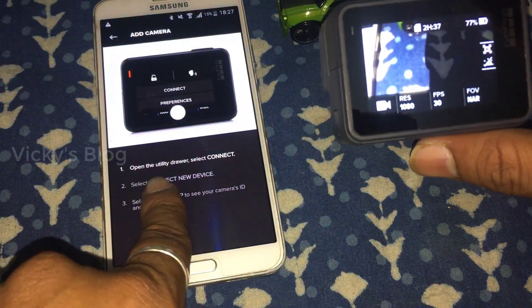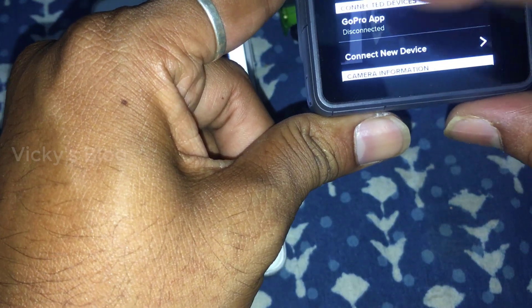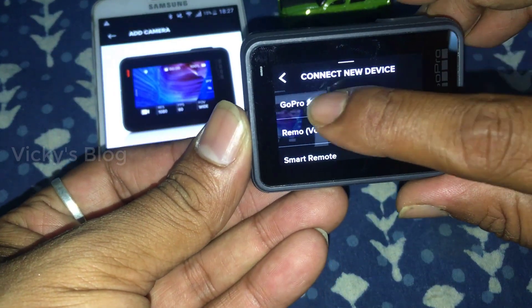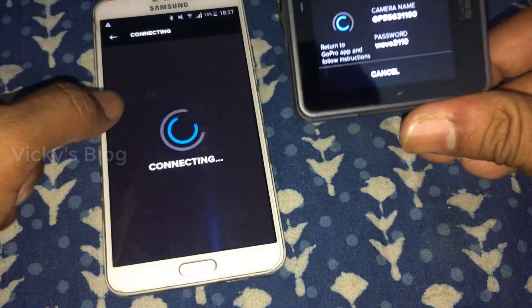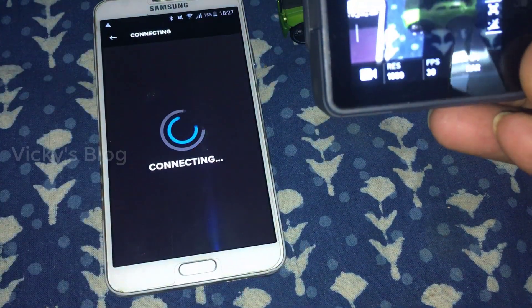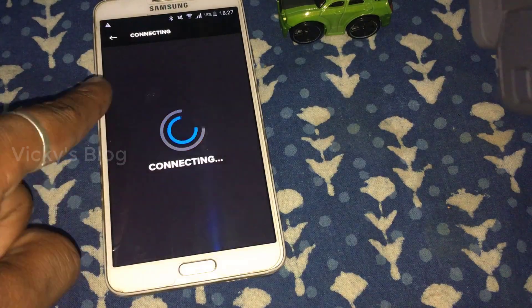It's saying: open the utility dial and select connect. So on this utility, you need to swipe down and click the connect button. You can see 'connect a new device'. What I need to do is connect with my app. Now you can see from your mobile - mine is a No. 3 series and it's just connected.